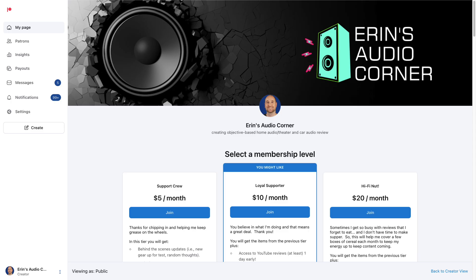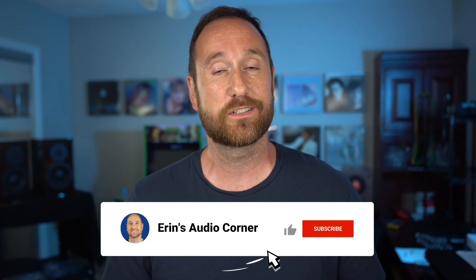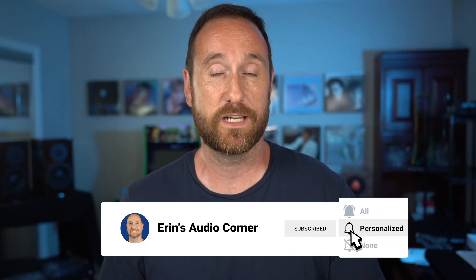That does it for this comparison. I hope you learned something, and I encourage you to dive into the data further if you're able. If you have any questions, please ask. If you plan to purchase any of these, affiliate links are below — using them really helps offset my costs. Also, consider joining me at patreon.com/AaronsAudioCorner for behind-the-scenes looks and polls. And if you haven't already, please like and subscribe. Appreciate you all watching — talk to you later, take care.